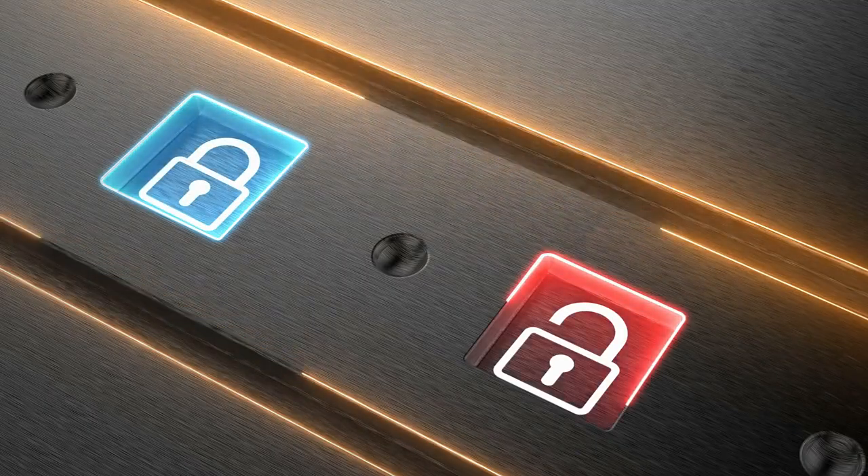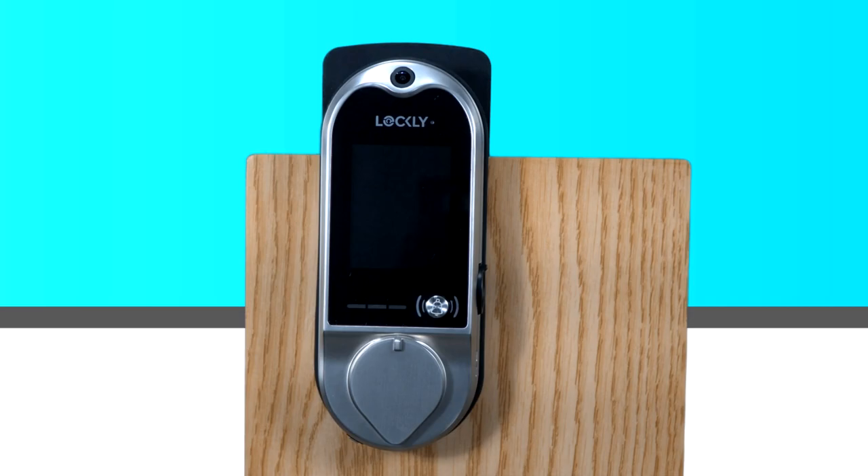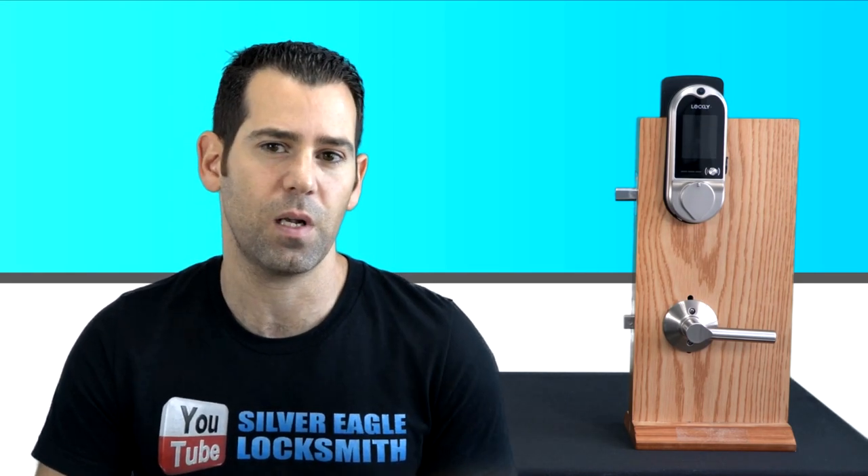This lock supports five different access modes. The first is the advanced 3D fingerprint reader that can store up to 99 fingerprints. If you're familiar with my previous video on the Lockly Secure Pro Deadbolt Edition, I demonstrated the benefits of the 3D fingerprint reader — unlike other smart locks with fingerprint abilities, it's very accurate and fast. Check that video in the link I'll share here.